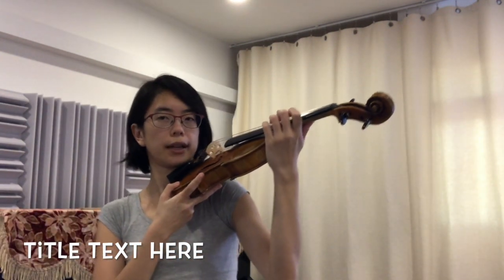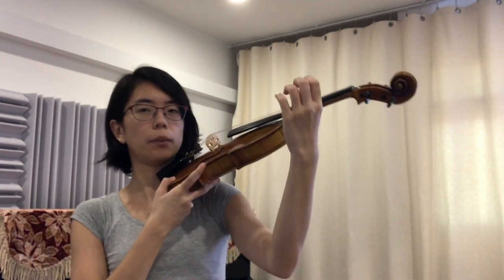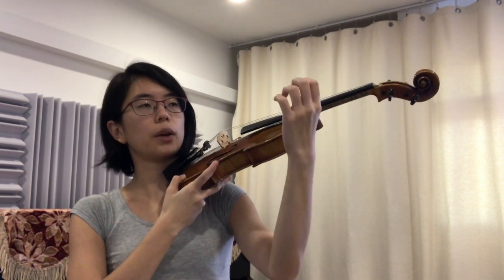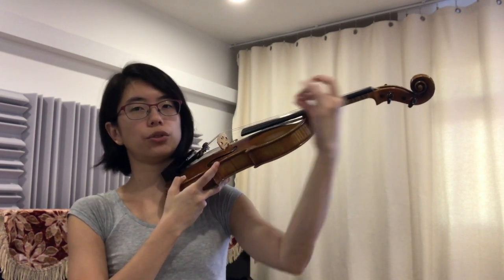Now we're going to do our vibrato exercises with your violin. We're just going to do it at the side here. Hold your violin with your right hand. One, two, three.